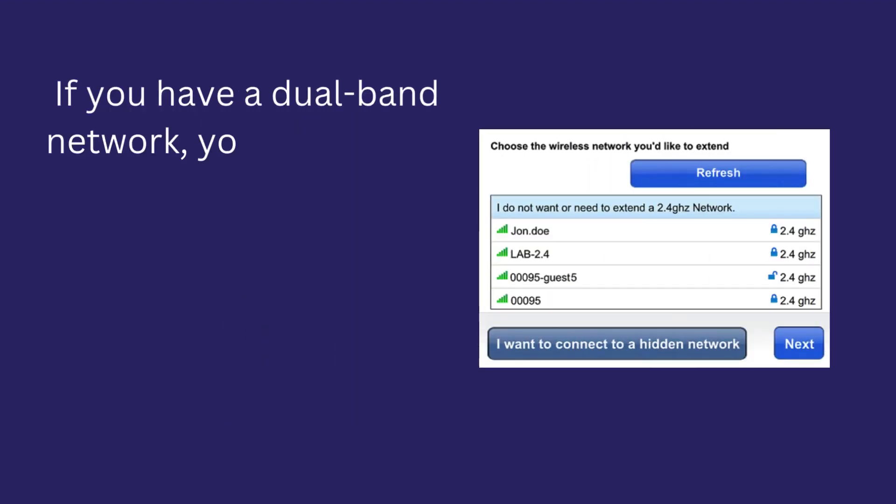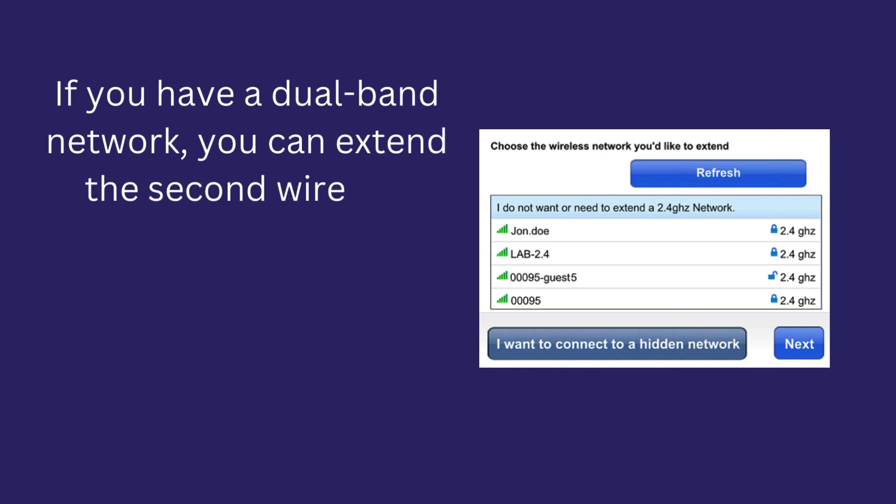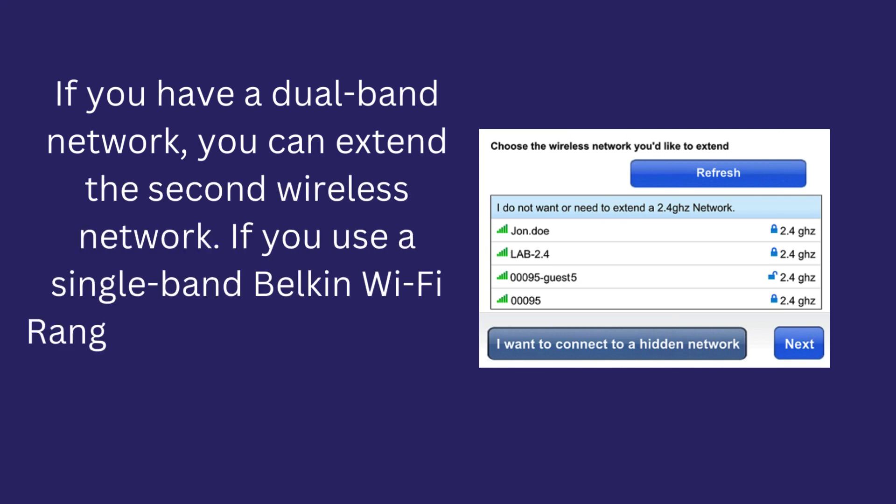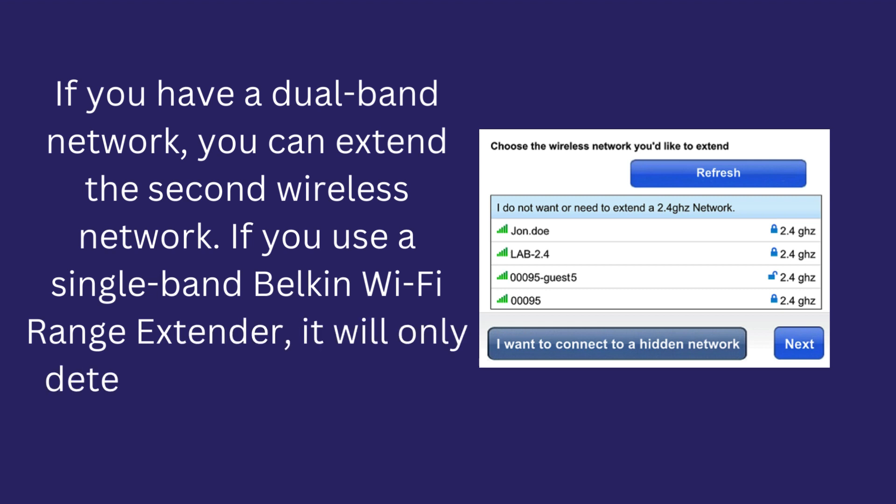If you have a dual-band network, you can extend the second wireless network. If you use a single-band Belkin Wi-Fi range extender, it will only detect the 2.4 GHz band.